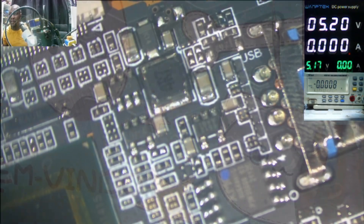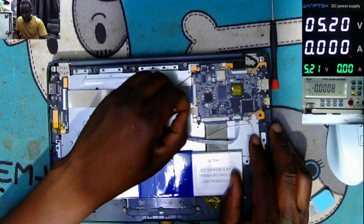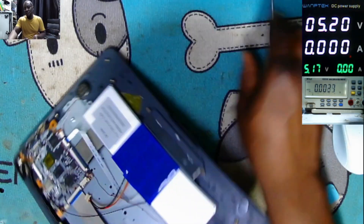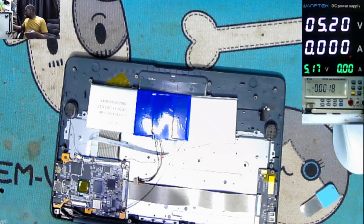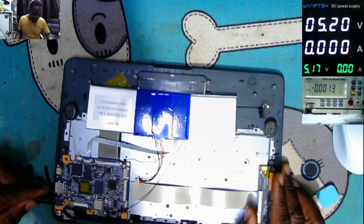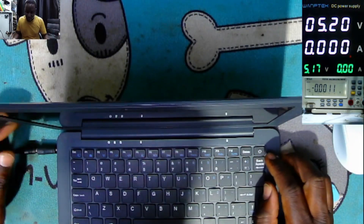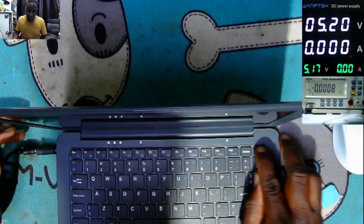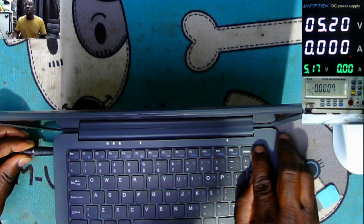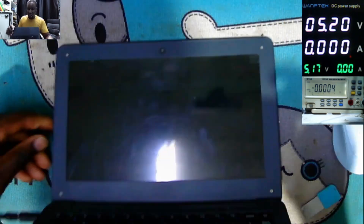I think the good starting point is to charge the battery. Or should I try to start it without the battery first? Without the battery it's not working.